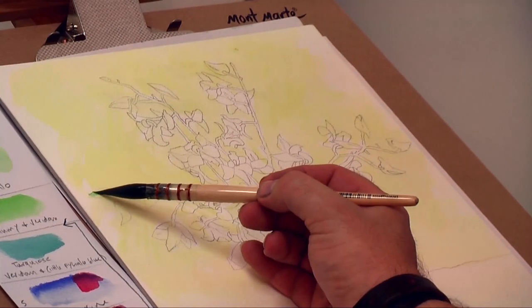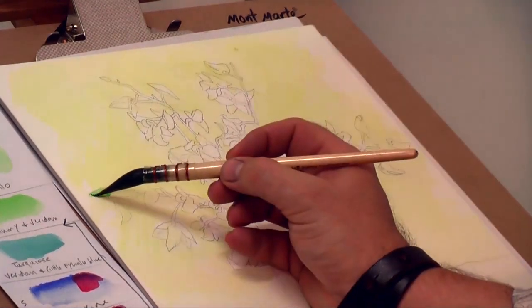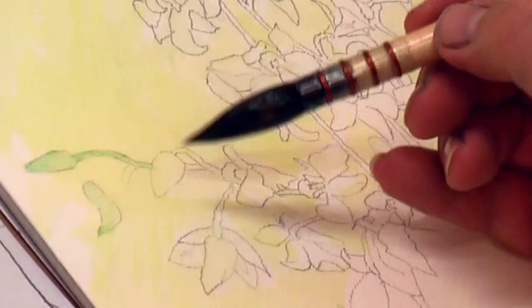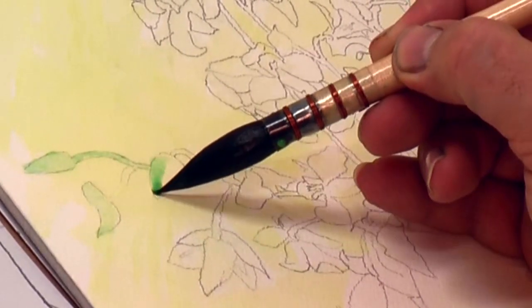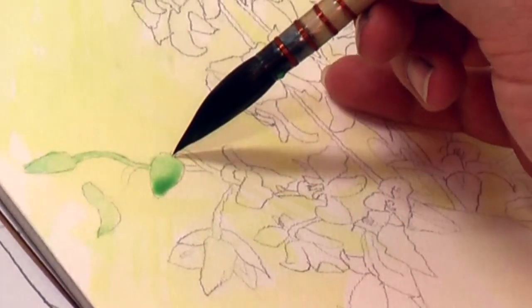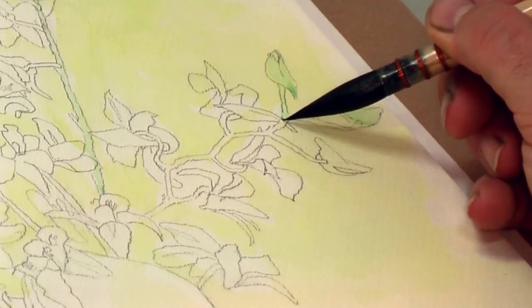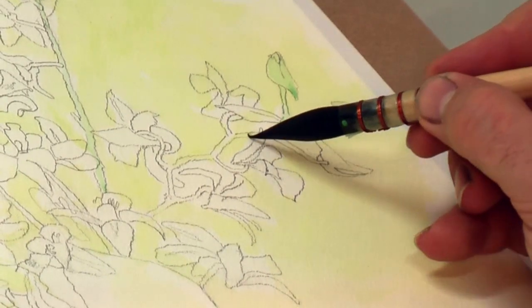I then dip a traditional mop into the watery mix of permanent green and I paint in those buds and the stalks. This translucent green obviously shows as a different color when laid over that yellow. And again, this brisk application of paint helps convey that spontaneous impression, as does the mark created by the mop brush.